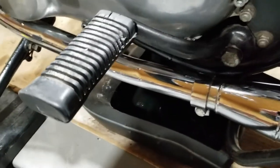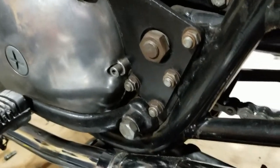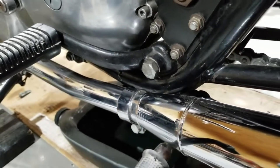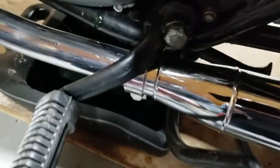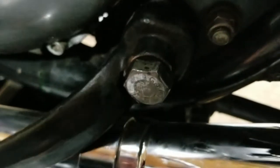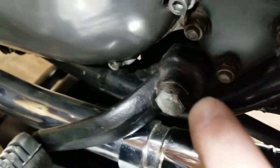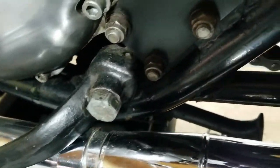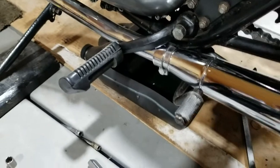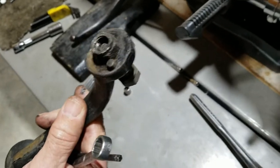Taking off this foot peg — there's a nut on the backside that's really hard to get to. The best way is to reach through from the back, hold on to it, and wrench it off from the front. We loosened it up and dropped it down, didn't have to go all the way off. There's a little hole right there and there's actually a little spot on this foot peg that lines up into it so you can get the right position. Little spots here for it to line up.